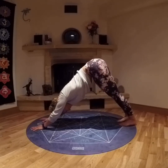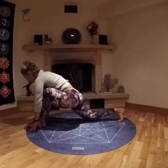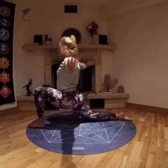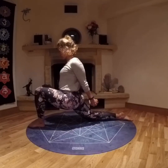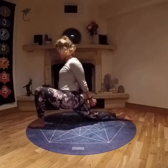Looking forwards, stepping that left foot up. Dropping down to the back knee and inhaling the arms up. This time I've clasped my hands together, drawn my shoulder blades in, and really puffed my chest out. But do what feels good for you and your body today. Breathing.